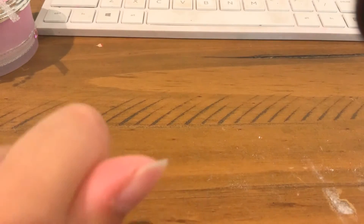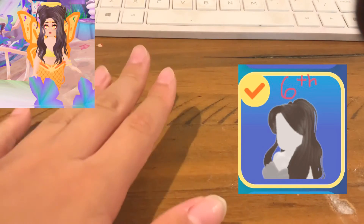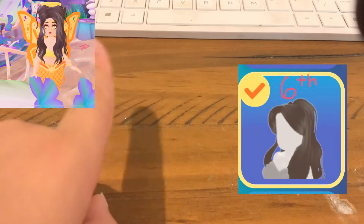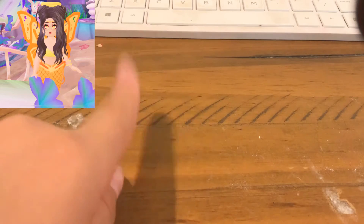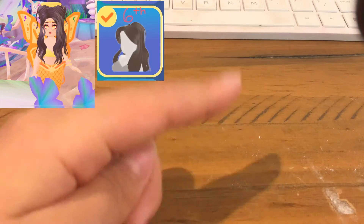Let's get started. First, you're going to need this hairstyle, and it's actually marked six — that means you go to Mermaid Life Better, go to the hairstyle place, go to page six, and you'll find this hairstyle.